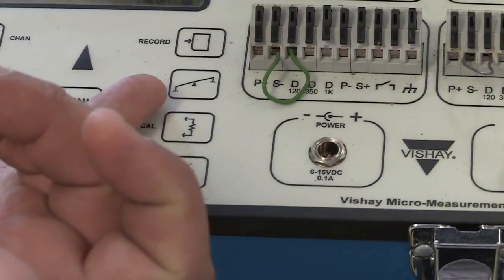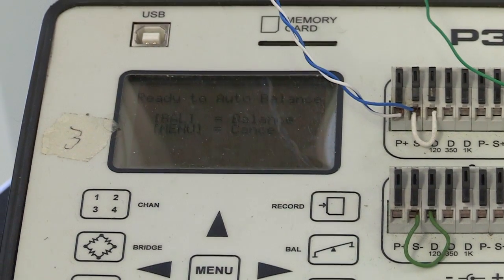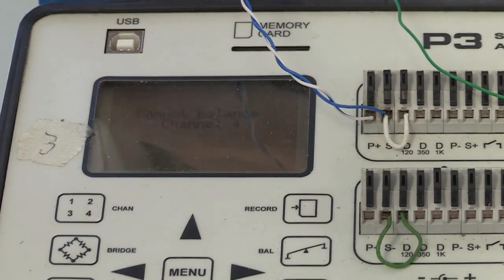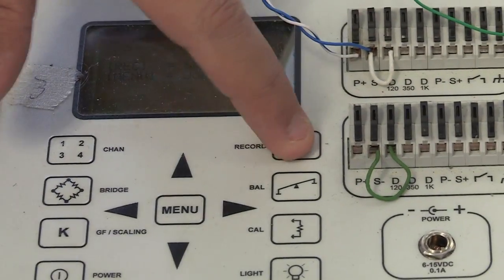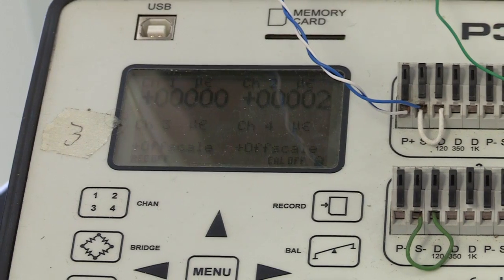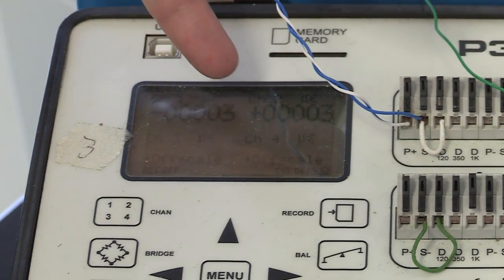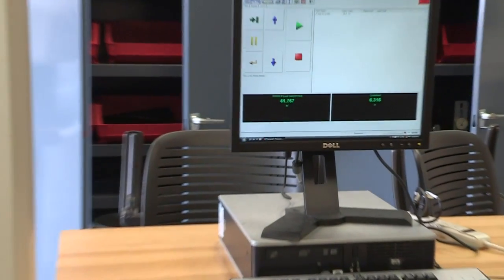To zero or calibrate the strain indicator, press 'BAL' for balance. It says 'ready to auto balance' — press balance again and it goes through all four channels. It will say it cannot balance channels three and four since nothing is connected there. Then it asks if you want to save — press 'REC' for record, and it says 'setup saved.' The readings now show near-zero, which is a good starting point. Note that units are micro-strain, so values are multiplied by 10 to the minus six.